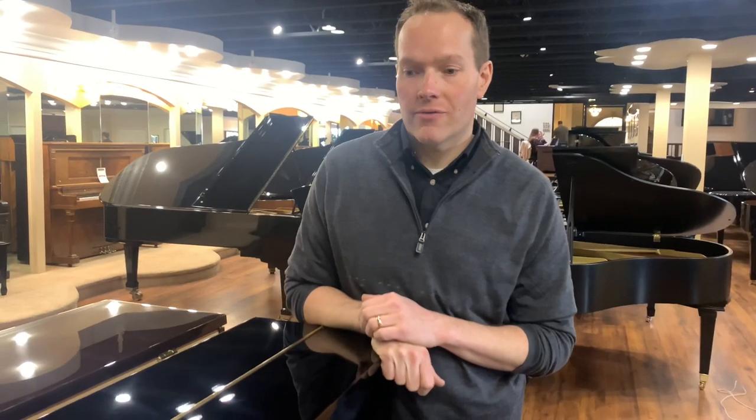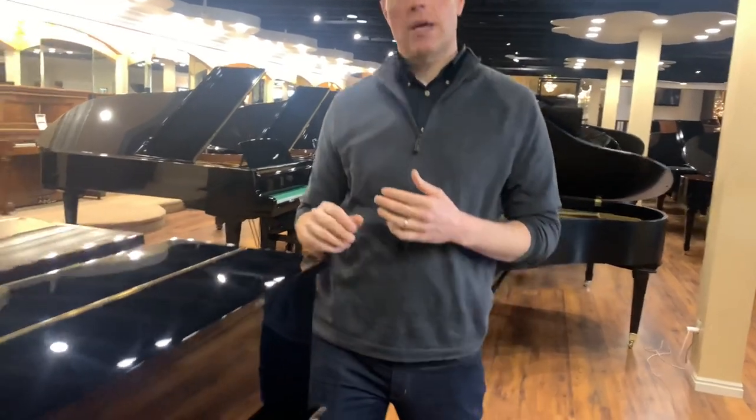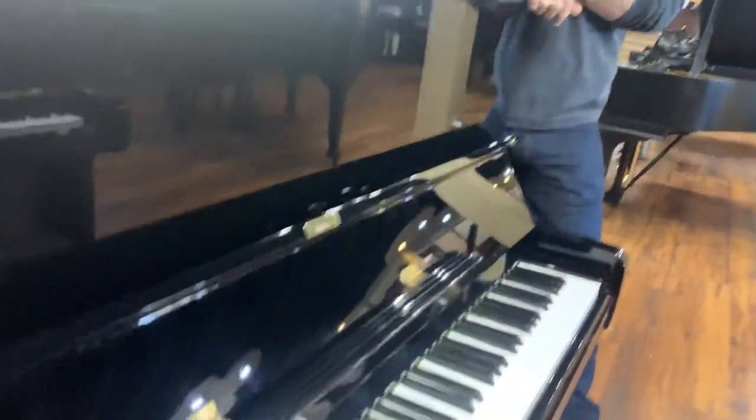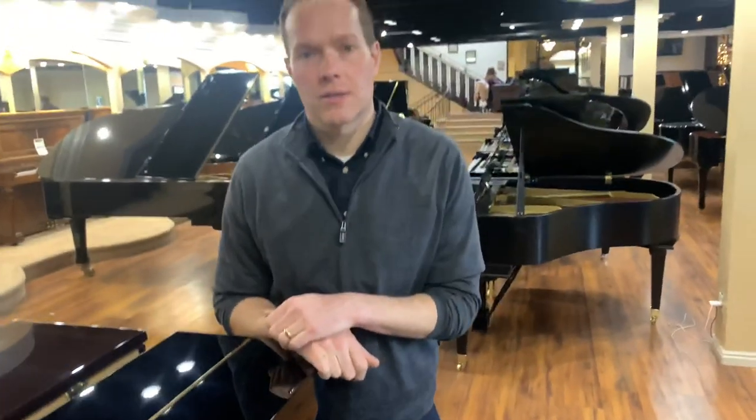Yamaha claims that it's the number one best-selling piano of all time, which I think it very well may be. They're still manufacturing them — they have been manufacturing them for about 60 years or more. It's just a super successful piano, and every piano player knows about the Yamaha U1, or at least has played on many of them during their tenure as a piano player.